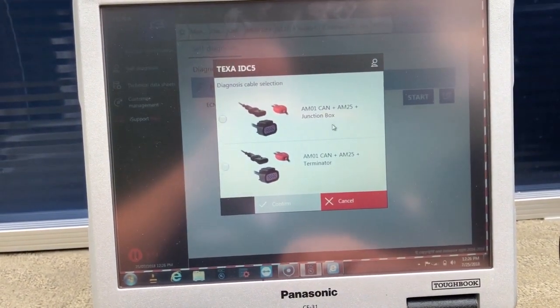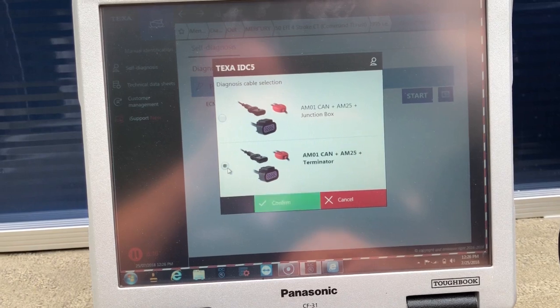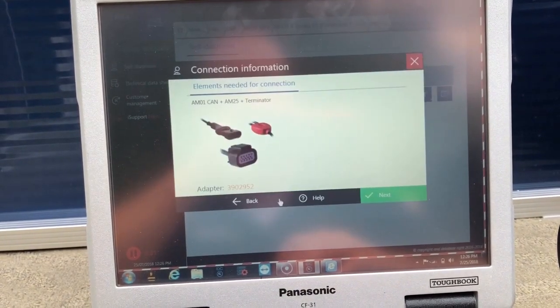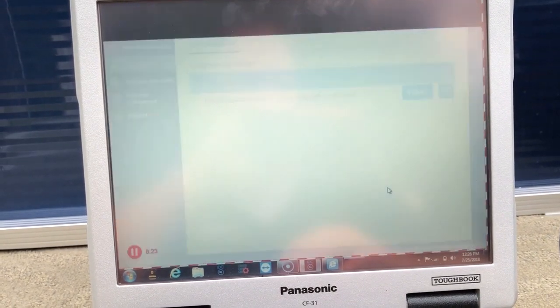Select petrol injection. Click this — this will give you the connector. Go over here to the AM01 CAN. Put the AM25 to the Terminator. I'm going to confirm and go ahead, next.